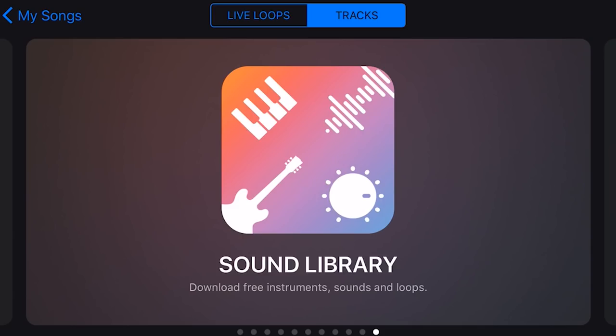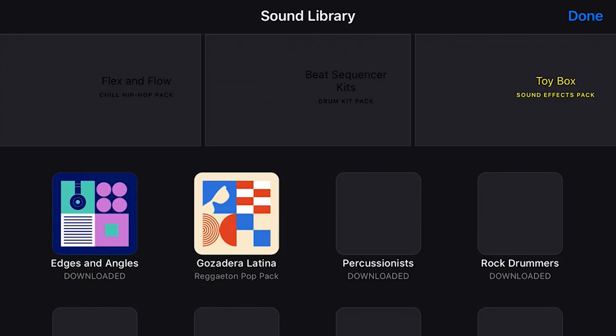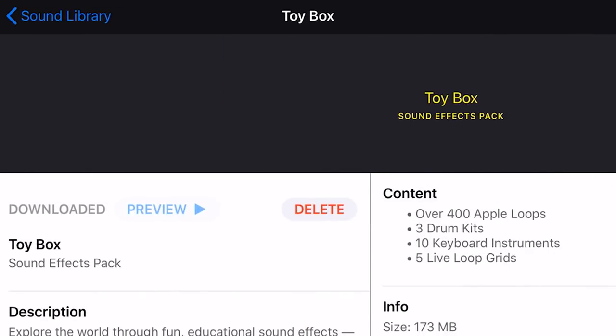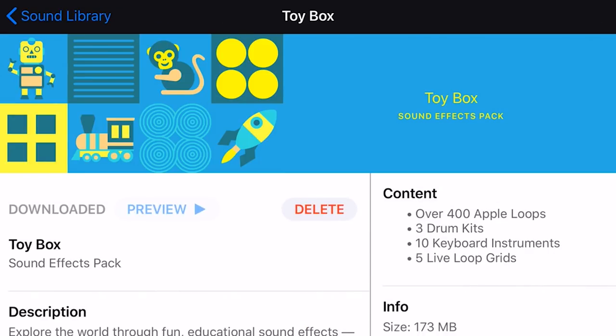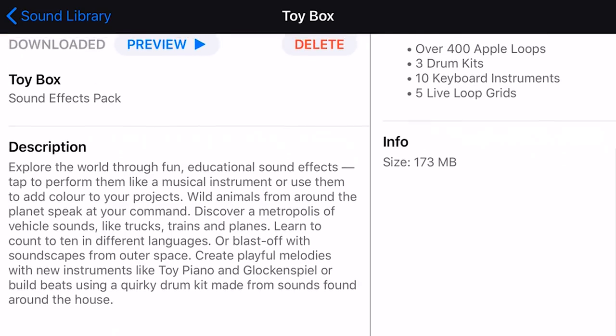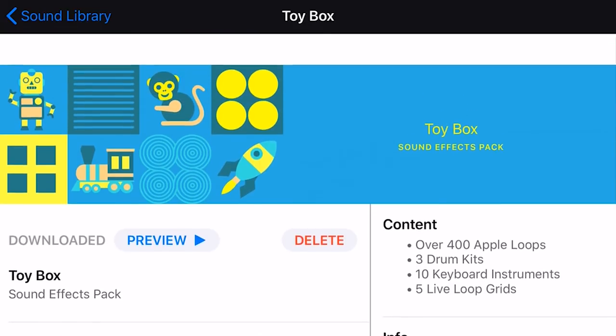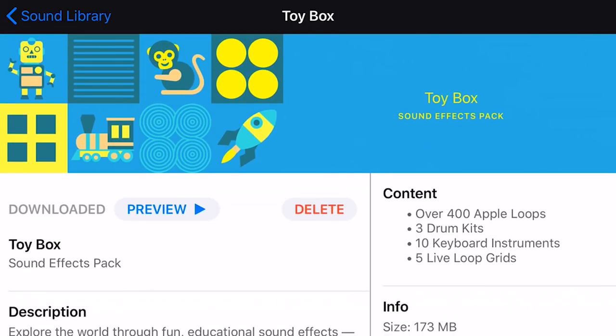Here we are in GarageBand on the iPhone — it's very similar on the iPad or iPod Touch as well. In the sound library under Create New Song, you can see up the top right we have the Toy Box, which is our new pack. If we tap on that, it tells us all about it: 400 Apple Loops, 3 drum kits, 10 keyboard instruments, and 5 live loop grids to explore. I'm not going to go through all 400 loops, but I'll show you the keyboard instruments and drum kits.